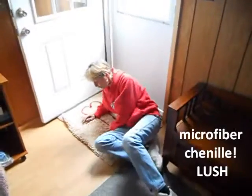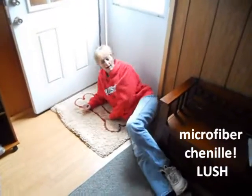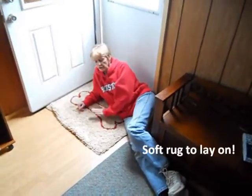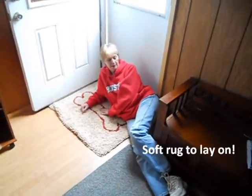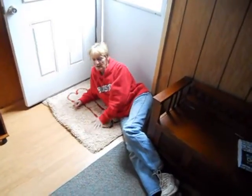It's soft, it's plush. I love it. The dogs love it. I noticed by having this here for a while that Jada really liked laying on it, and I can see why. It's very soft.